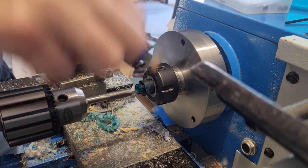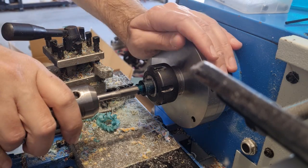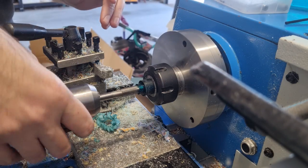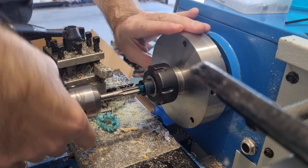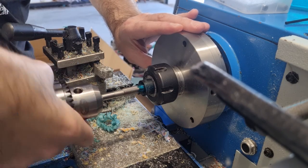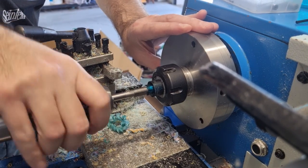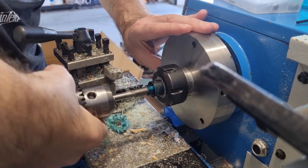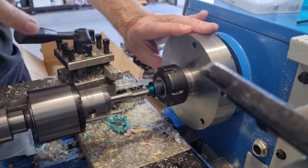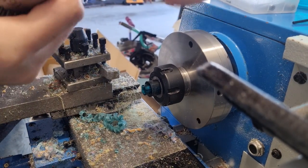To make sure you're not cross-threading it, push it on so it drops onto the threads and gets back up to where you were. I'm going backwards and forwards like that to help clear out the material, then go in far enough. You can still see there's quite a lot of material coming out.